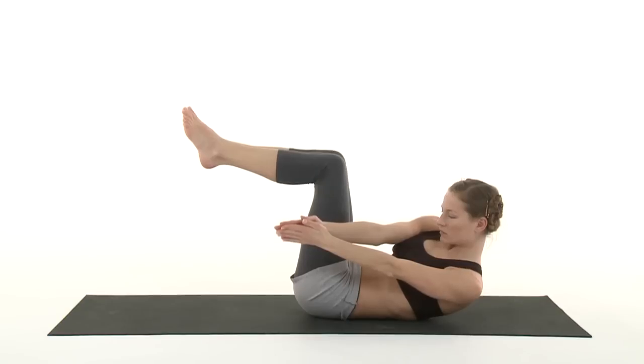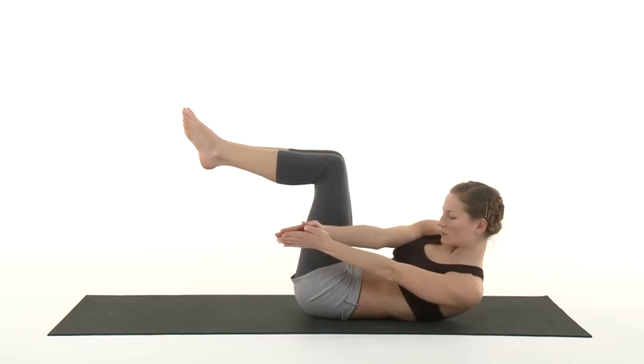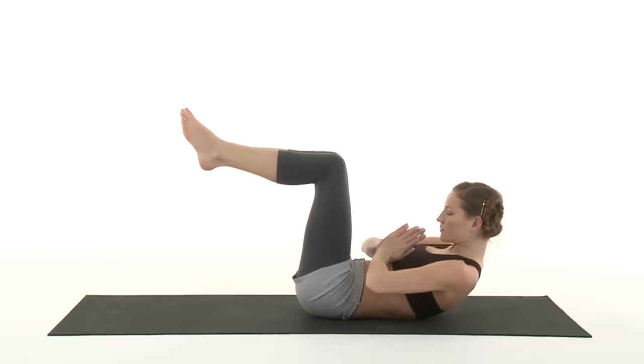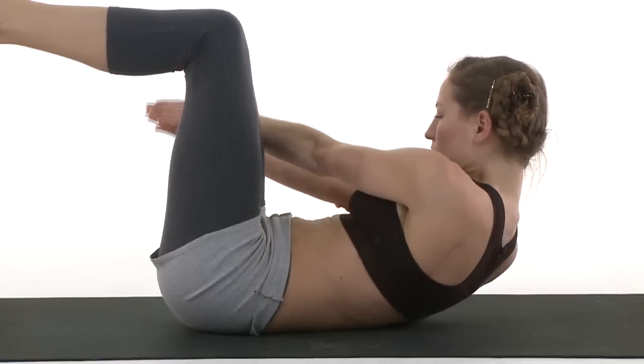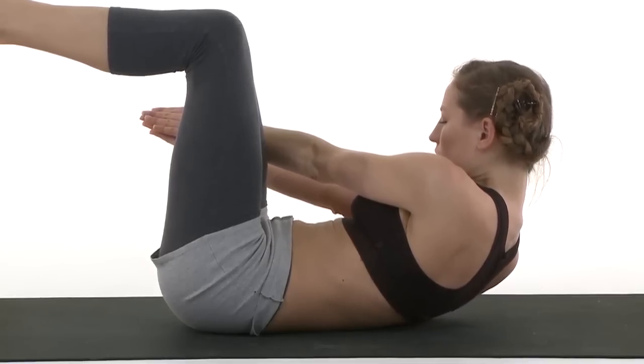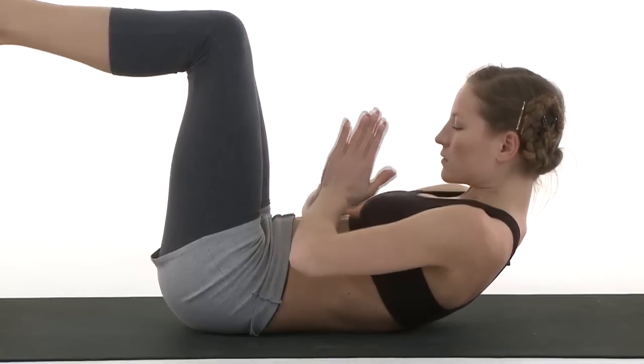Exhale, left side for two breaths. Inhale, center. Exhale, right side.